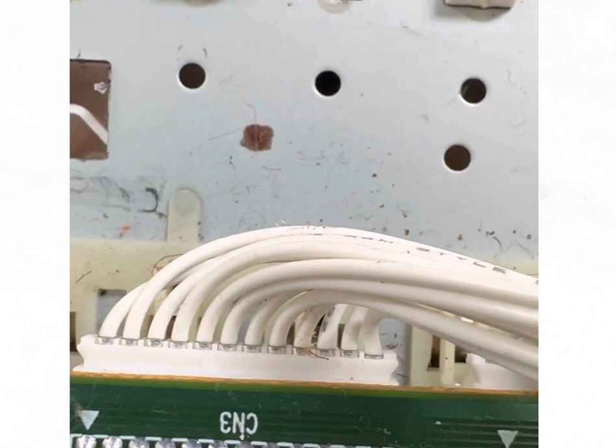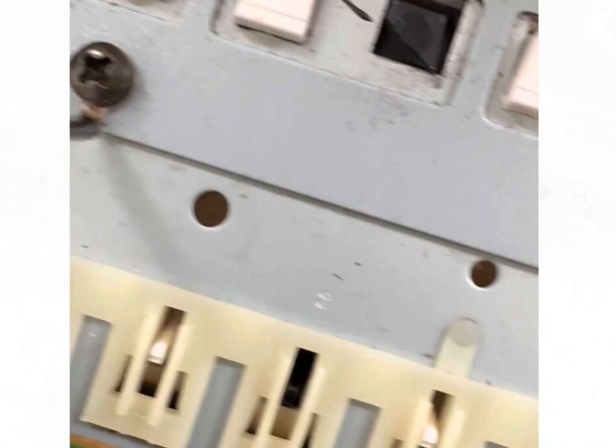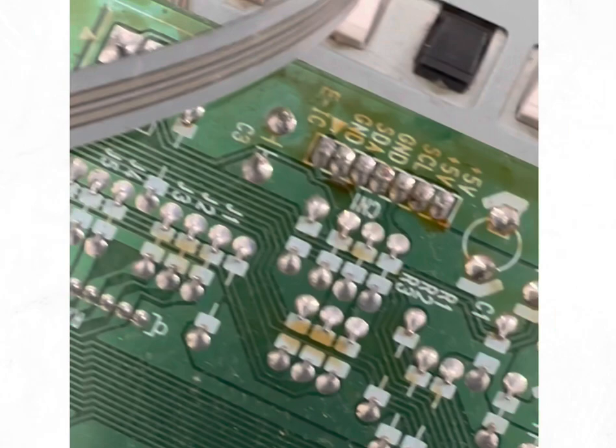Another broken key right there. And another broken key right there. So that gives us an idea of how many keys have to be replaced.